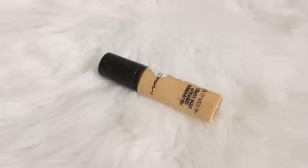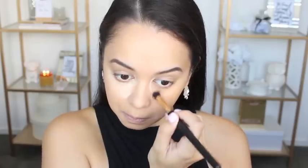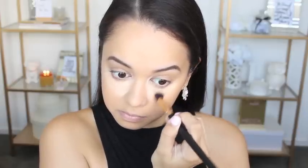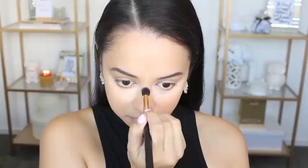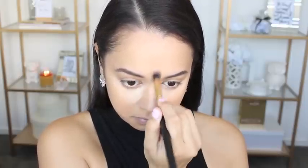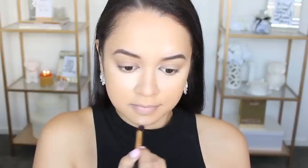For my concealer, I am pulling out a concealer I haven't used in such a long time — it is the MAC Pro Longwear Concealer. I haven't used it for a long time because it is quite a heavy product, but it's perfect for this look. So I'm just using a synthetic eyeshadow brush to apply that to all the normal places I apply my concealer, and then working at those areas with that same brush to blend it all out.